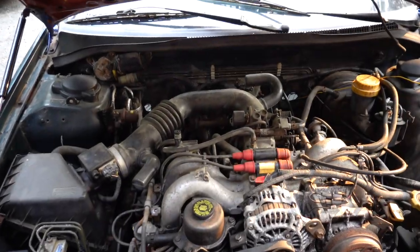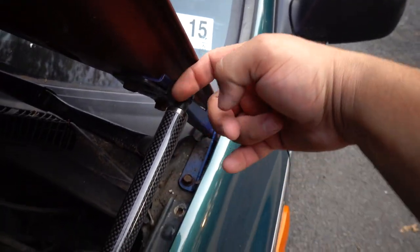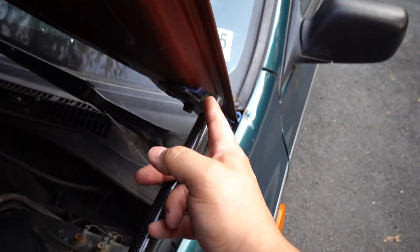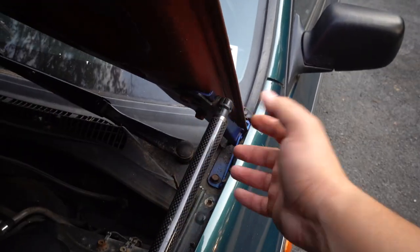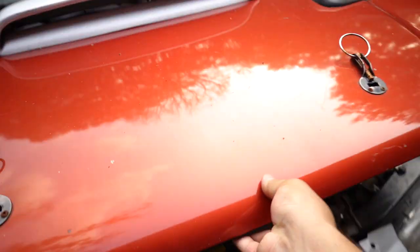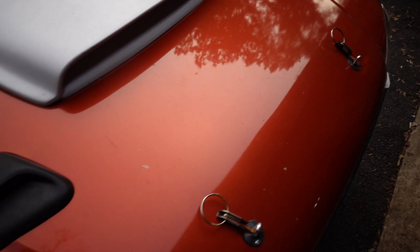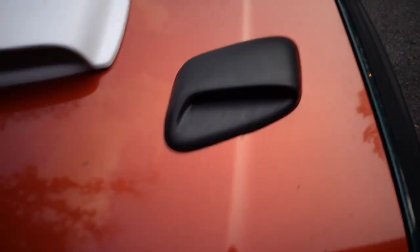Let's see if the hood closes right. It took a little bit of trial and error, but I finally got them to work. Basically what was going on is this little ear was folding down towards the engine bay instead of up towards the hood. Once I flipped that over, it's good to go. As you can see it's being held up by the struts, and when I close it everything is nice and flush on both sides.